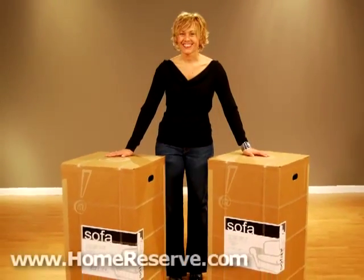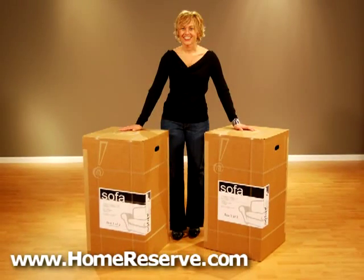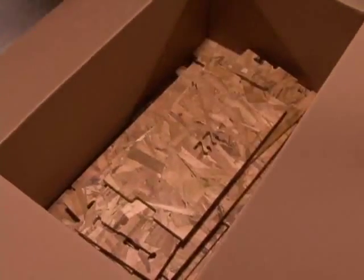We're often asked, how do you ship an entire sofa in only two UPS size boxes? Half the answer is that we ship our products ready to assemble and the frame parts are all laying flat in the box.